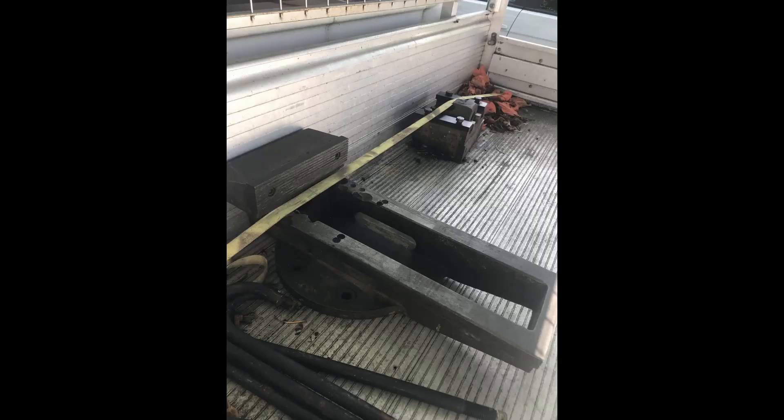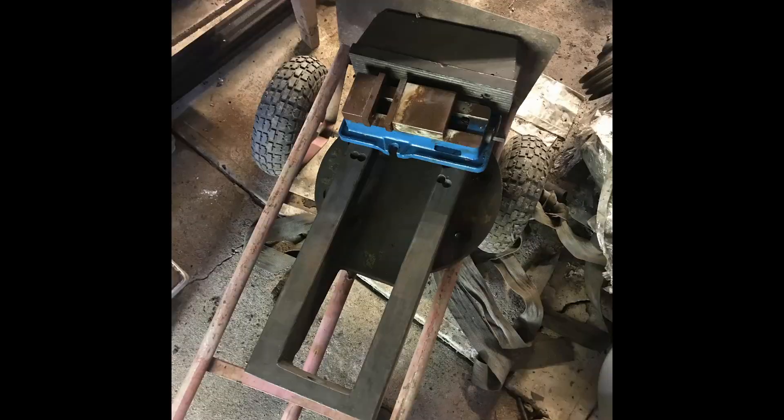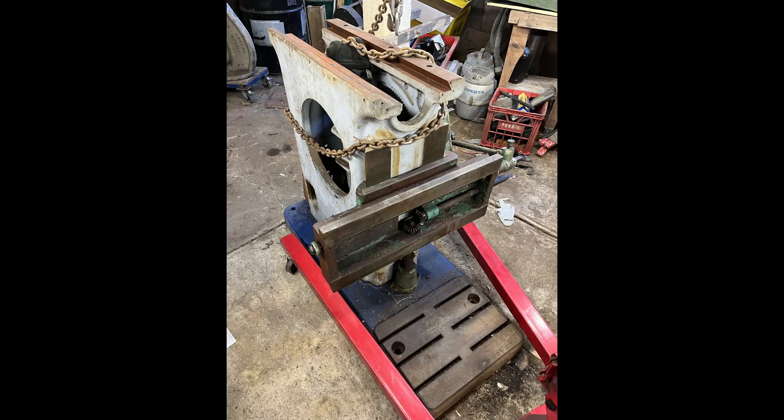I ended up locating a nice vise to use for it — a very heavy Russian piece of kit. For comparison, that's a three-inch mill vise sitting in it. It was missing the hand crank, so I ended up forging one in the blacksmith's workshop. Tapered gibbs are not as much fun as they sound.